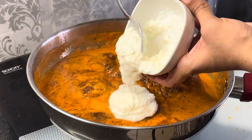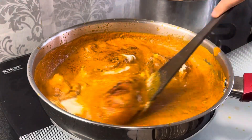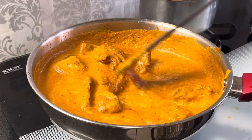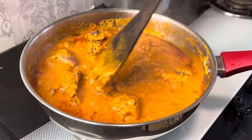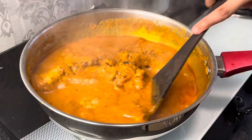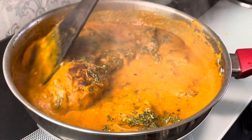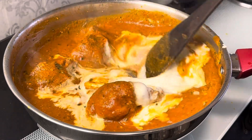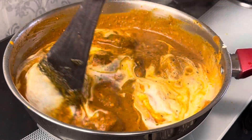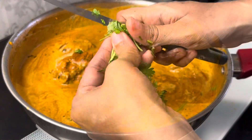Ab dalenge 2 tbsp dahi. Dahi daalne ke baad 5 minute tak isko slow cook kar lein. 5 minute tak acche se cook hone ke baad, add karenge 1 tbsp kasuri methi aur 2-3 tbsp fresh cream. Add karne ke baad acche se mix kar lenge, aur saath mein dalenge barik kata hua hara dhaniya.